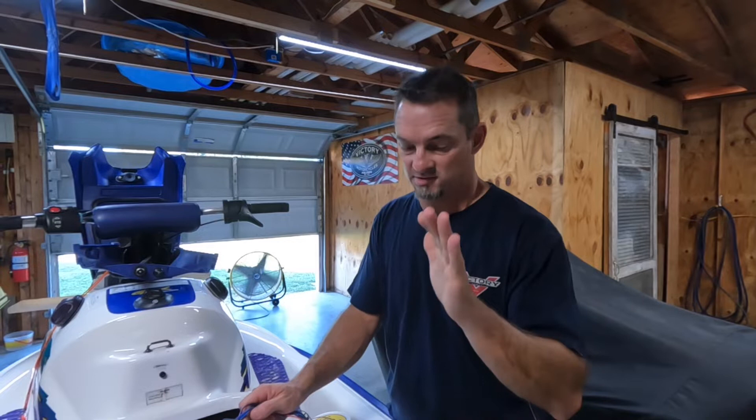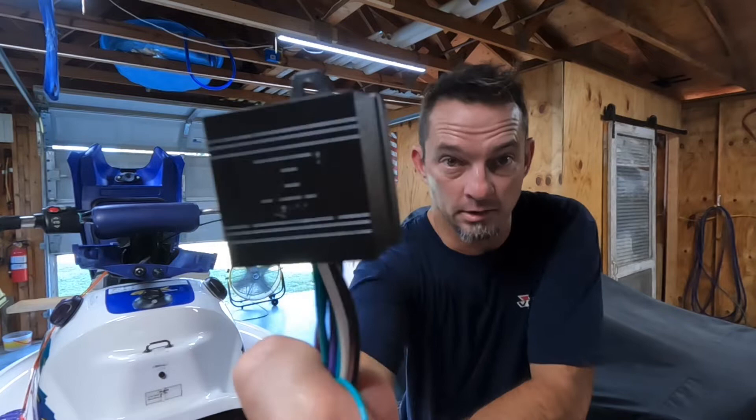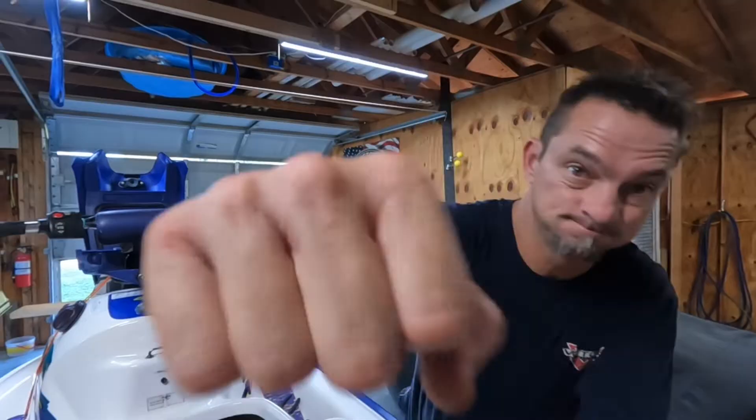Welcome to today's video. Today we are going to attempt to tackle fixing the VTS on this 1996 Seadoo GSX using the 451M from DEI relay. Stick around, we'll see what happens.